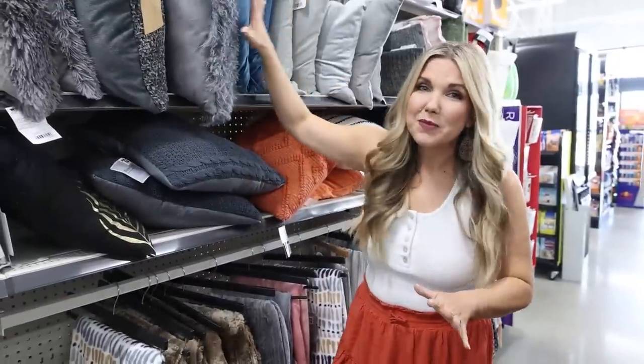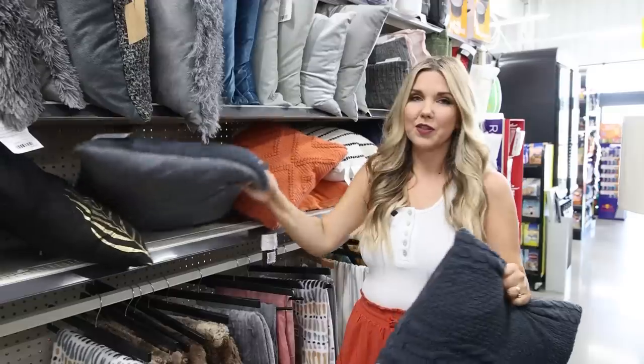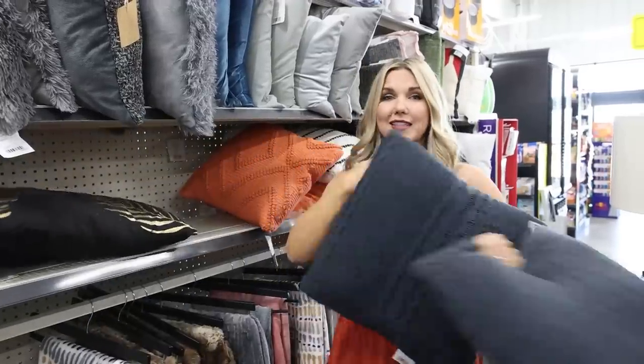If you don't like to spend a lot on throw pillows, you can find them here at Dollar General for $10. I think they're pretty — I'm going to get two of them and style them on my couch.